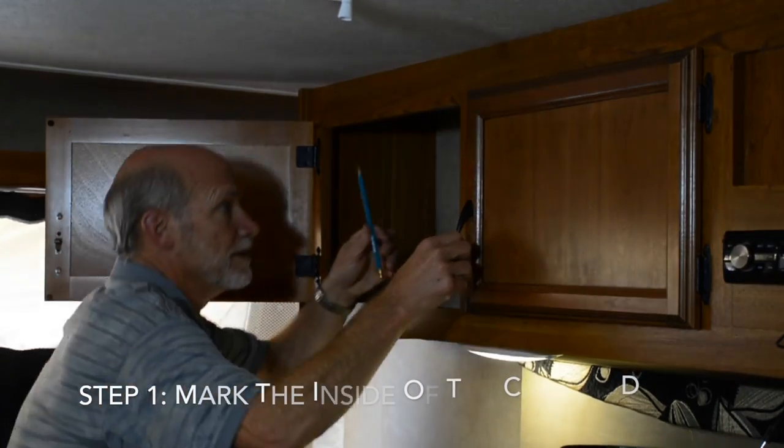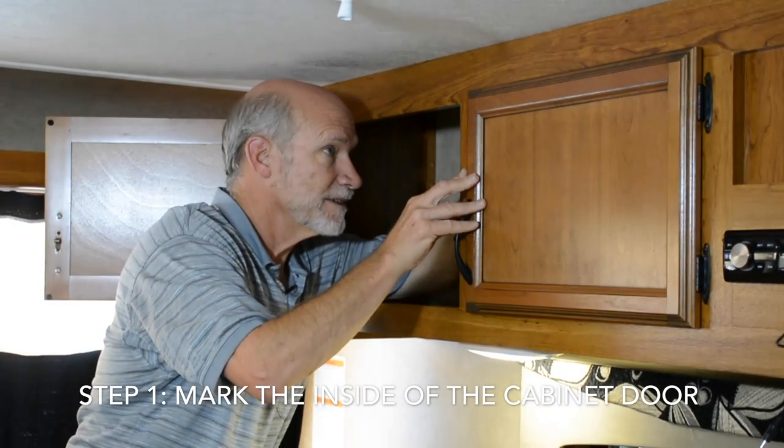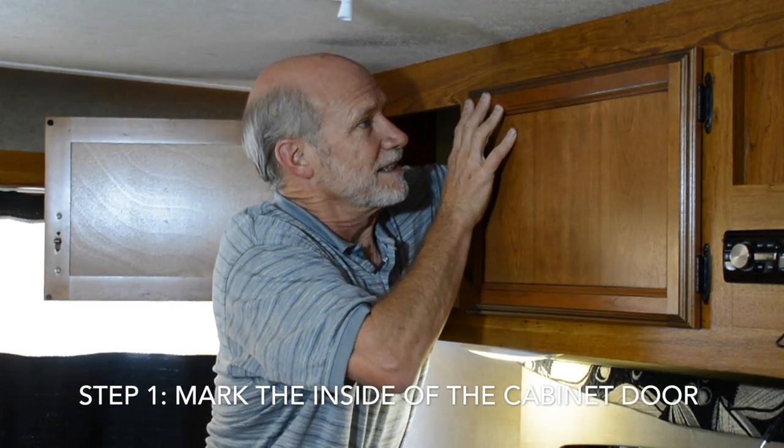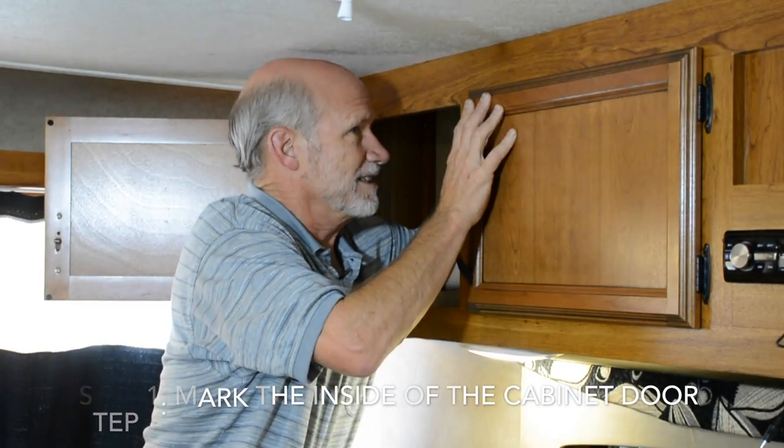First thing in this little project: while the cabinet door is still on, mark the position of the door relative to the framing by getting in behind and etching a line along the top of the frame.